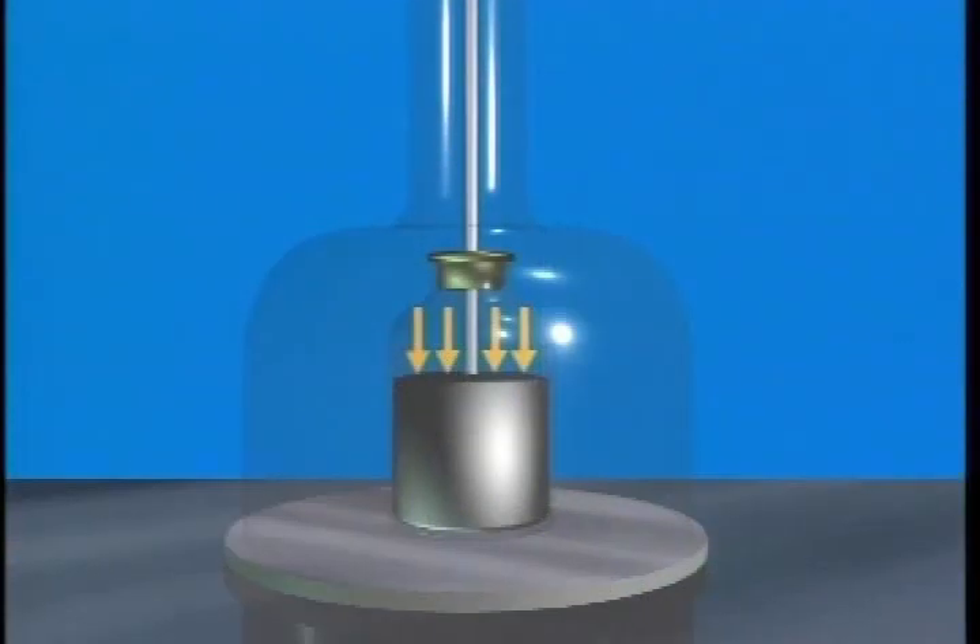This animation shows the pressure exerted by the air on the surface of the mercury. When the pressure pushing the mercury up the tube is removed by removing the air, the mercury column falls.